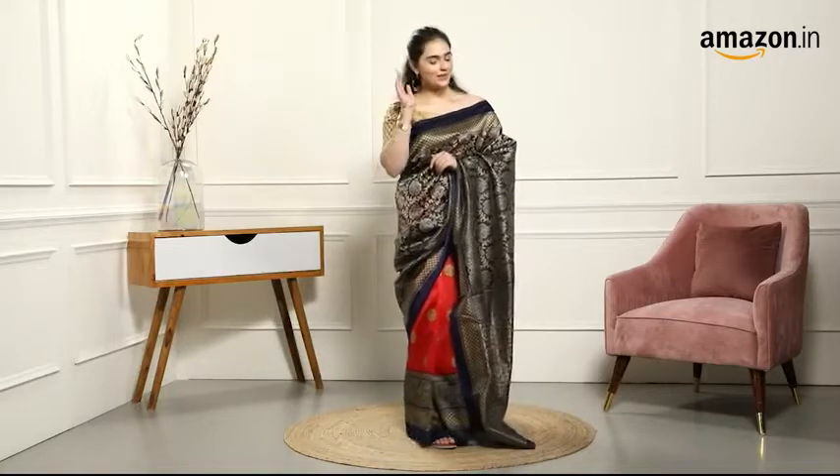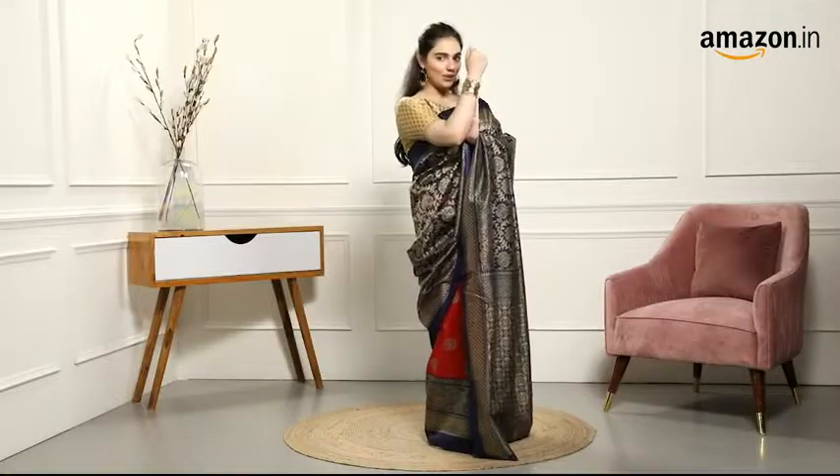For look number two, I only switched up my earrings and added a whole lot of stack for that gold blade.